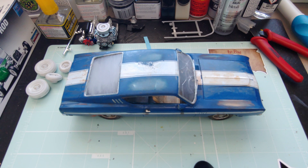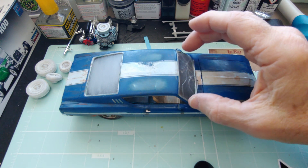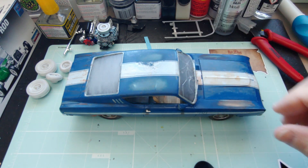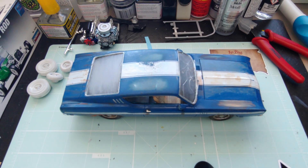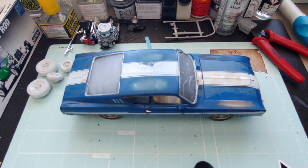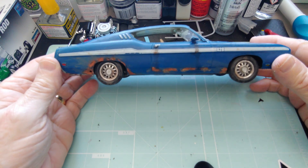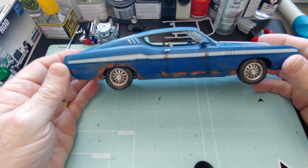I took the body off, and both window posts — while not broken, they were soft and bowed — so that made my decision a little bit easier, being that the car wouldn't come out as good as I would have hoped. So I took a little Dremel and started cutting into it, and tried to do some rusting on the sides.